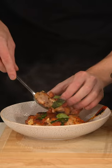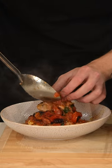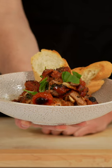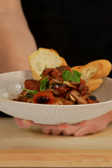Once that's done, garnish it with some fresh basil. Serve this up in bowls or plates and make sure you top it with all of that sauce. Finish it with a little bit more fresh cracked pepper, basil, and some toast — and there's our one pot chicken and chorizo.